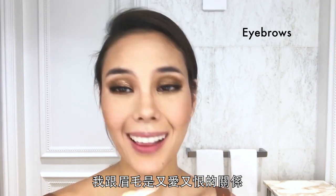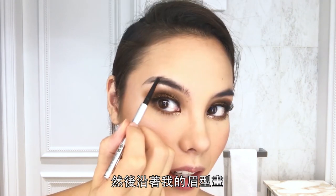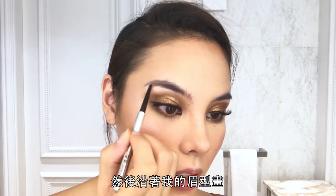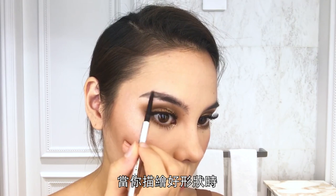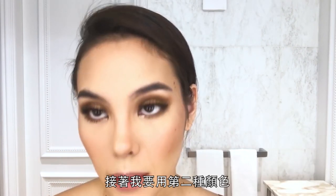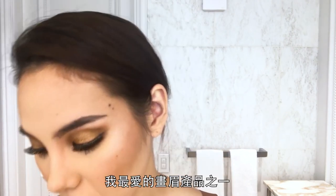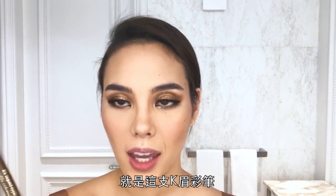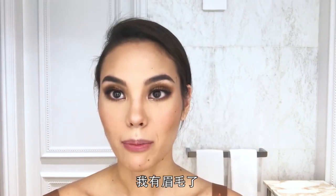Eyebrows are a love-hate relationship. I like the fluffy brow look, so I go in with a darker pencil to follow my natural shape. I always start light, map out the shape first, then make it darker. Then I go in with a lighter color using brush-like, hair-like strokes for a natural look. One of my favorite products for brows is the K palette — it just adds a different dimension. And then I have brows!